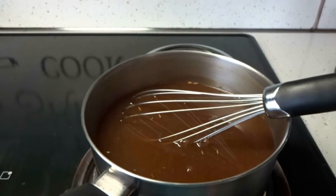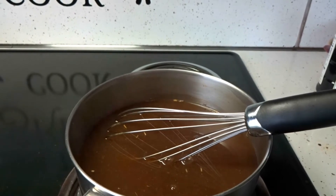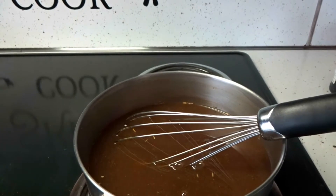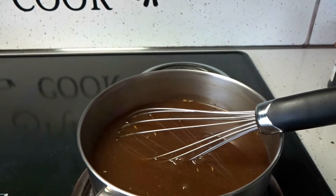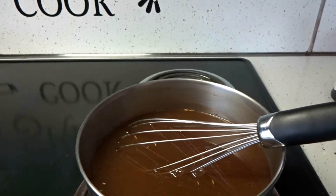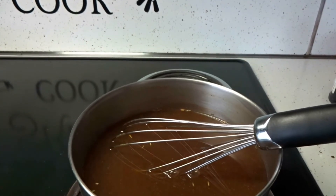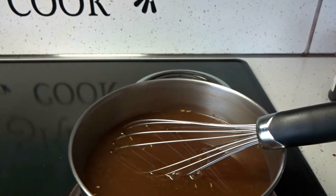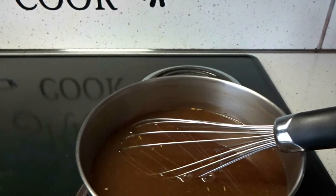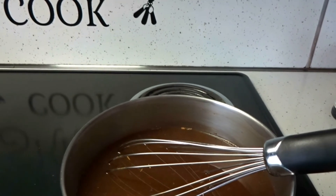Okay, so my sauce is done. It's on the thinner side, and that's the way I want it because I want it to absorb into the rice, and as it sits it will get thicker. I did add some of that garlic and herb seasoning. A little tip: to get it to the fullest thickening consistency you want, always bring your gravies or sauces up to a boil, and then you'll know how thick it's actually going to be. Now I'm going to add my sauce into the dish.